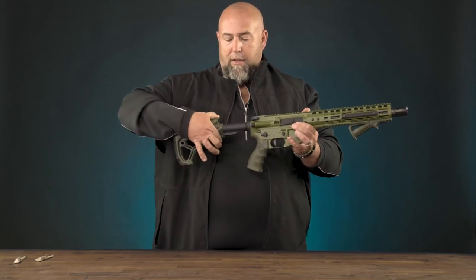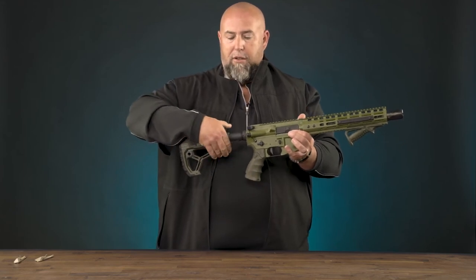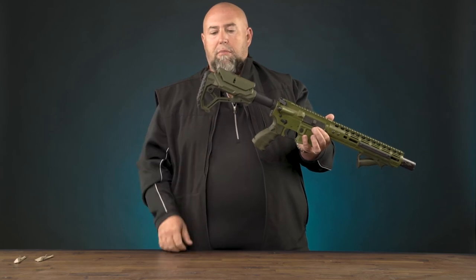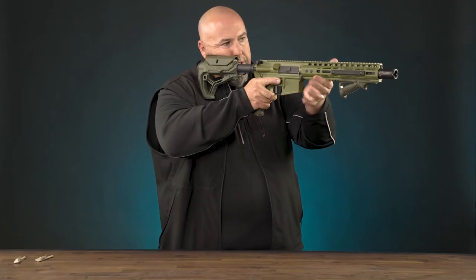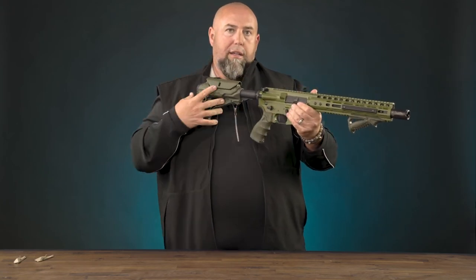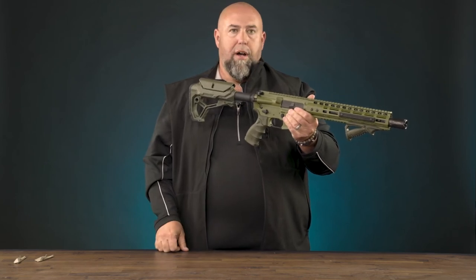Aside from that, it's a one-hand operation — simply press the button here and you can go into the various fixed positions. It's got an interesting shape at the bottom. In addition to the polymer design, it has a rubberized buttstock with this contour, which makes it super simple whether you're going to run it up high on your shoulder or a little bit lower, depending on your shooting position or the type of optic you're using.